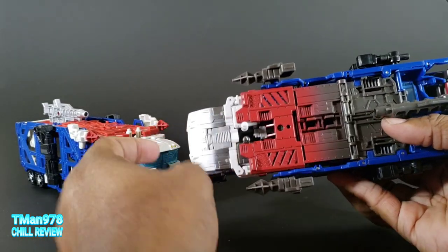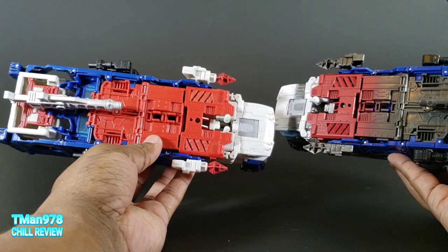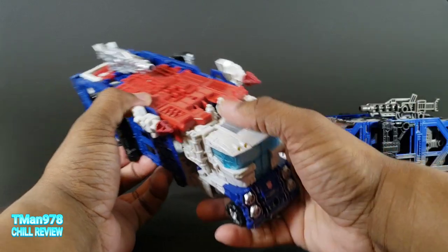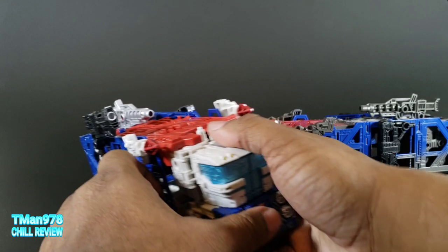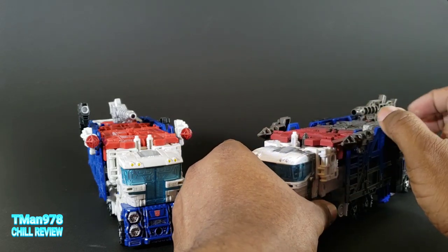The paint that I was talking about feeds out right there to make that black, and up here you can see that's all red mostly. One thing I didn't notice on the previous version: there is silver paint inside of there on the barrel. But on this one, there is not.